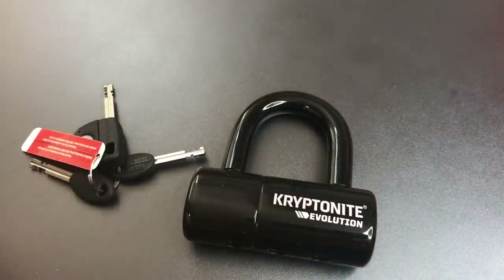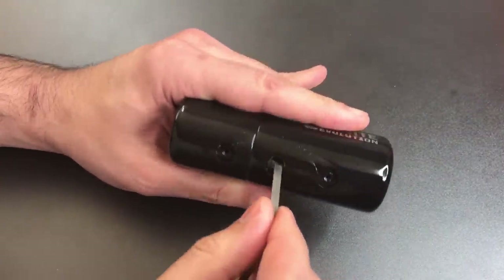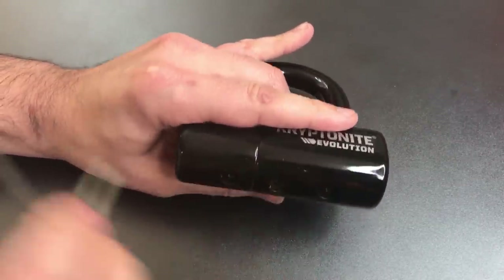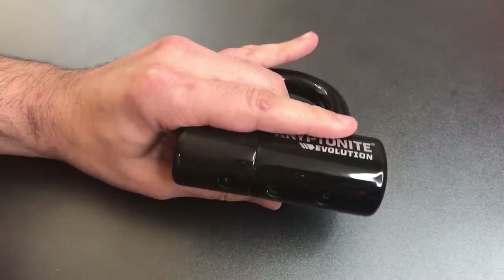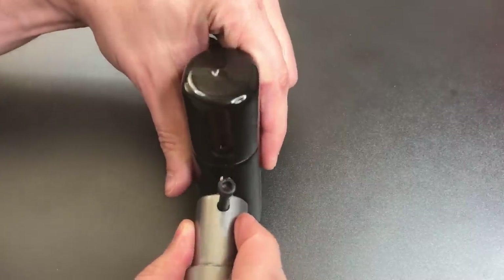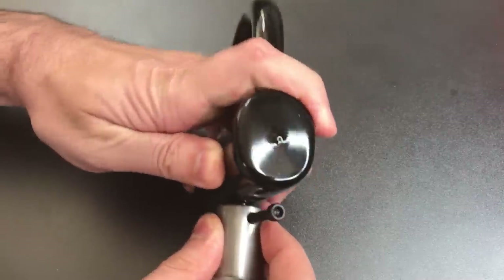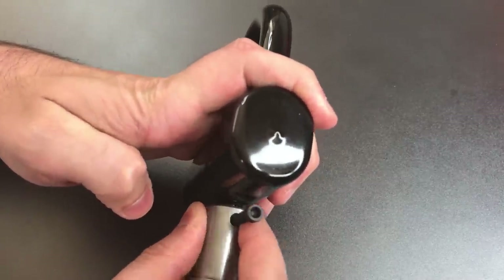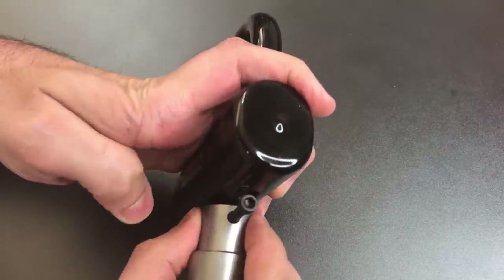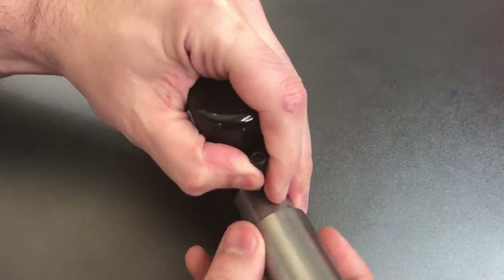Now that we have that off, the first step in picking this lock is to rotate all of the disks as far clockwise as they will go. Once we have them in position, I can take our pick, insert it, and try to pick up the first disk — actually the second disk, because the first one is a free-floating spinner. There we go.